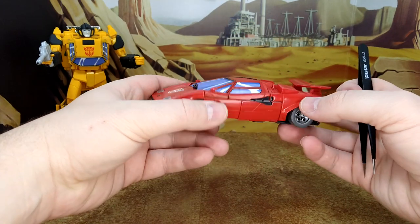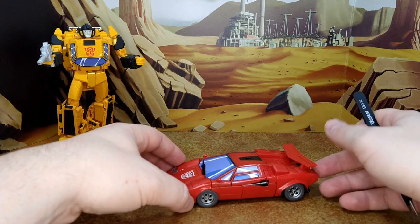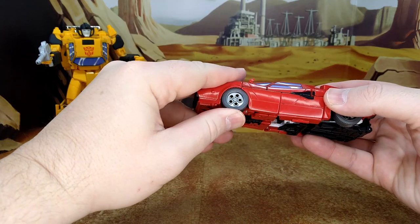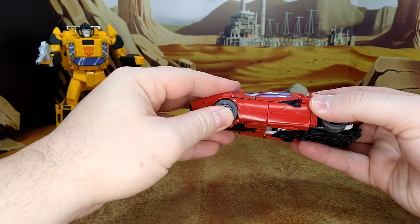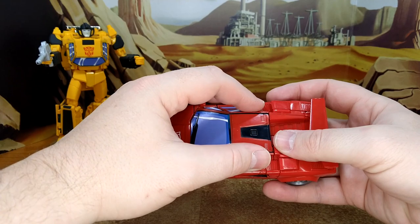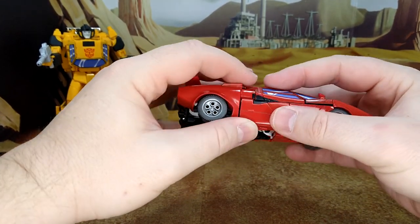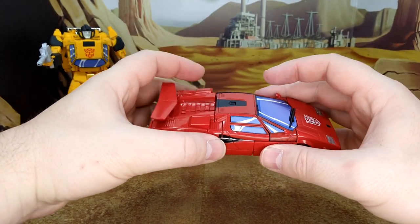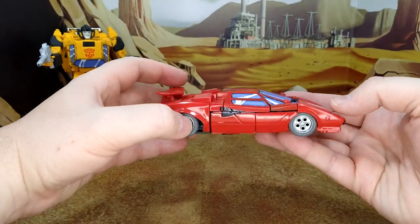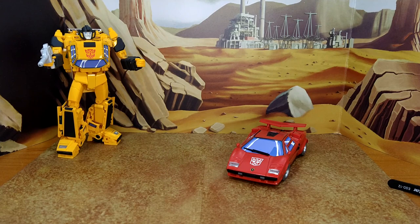He doesn't have the option like Sunstreaker does to pull out a cannon or air-to-ground missile, but he never did that in the show anyway. The rear wheel rolls fine, but the front wheels are hard to roll and don't really want to move — that's a shame. There are gaps all around the alt mode that won't close no matter what. One thing I do like is that the mirrors are actually fixed, unlike on MP37 where they could be removed and were a pain. From the front, it looks awesome.